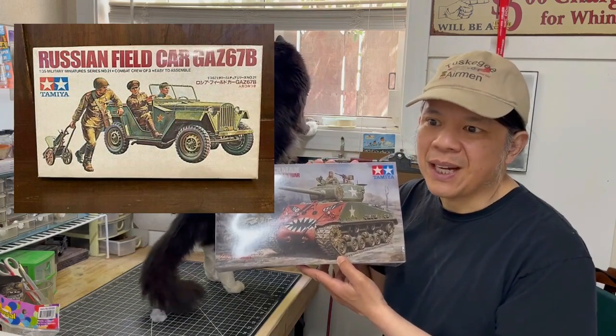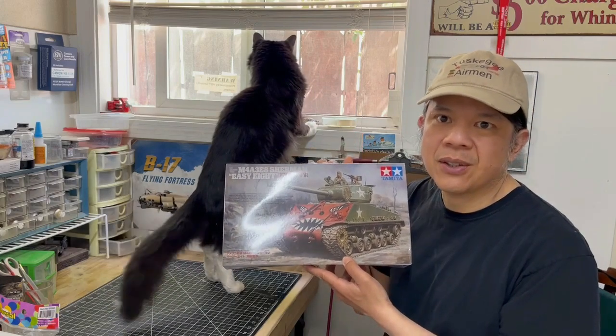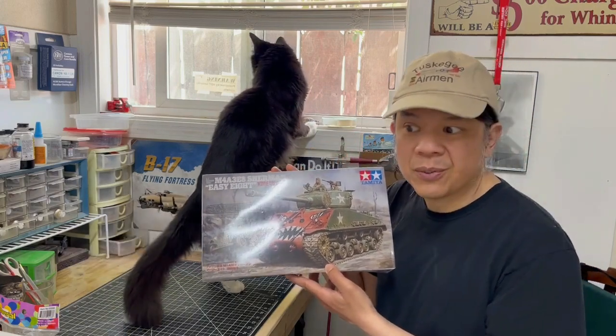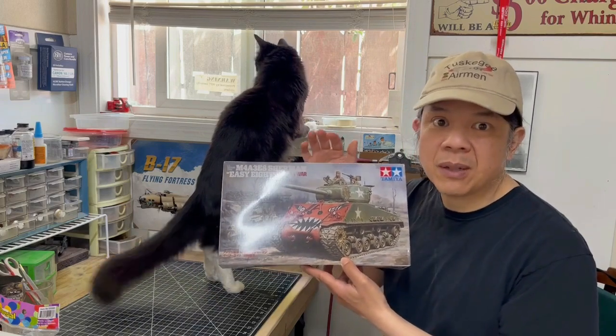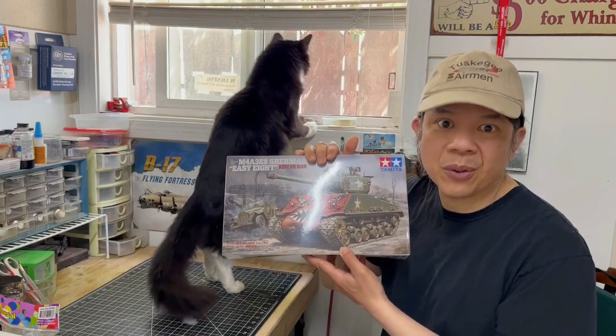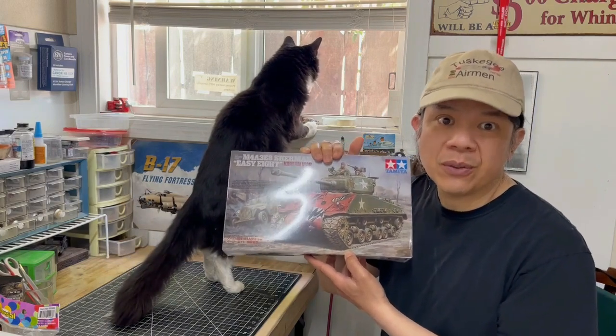When I got this kit, I didn't know that it included the Scout Car. My imagination was going wild and so I decided to make a diorama out of this Korean War Sherman Tank, and I am going to call it the Forgotten War.